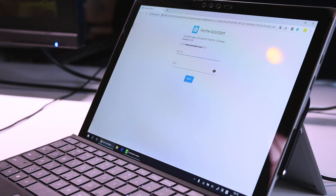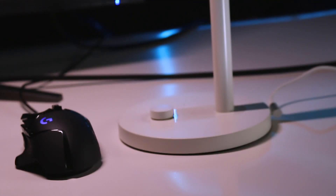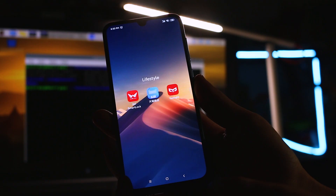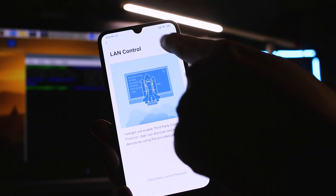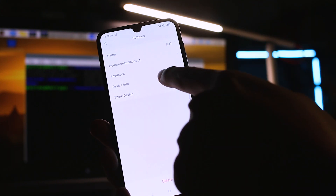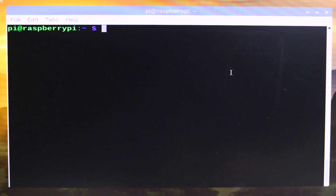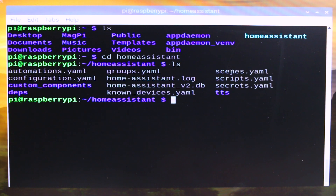We can now add a device to our Home Assistant. I'm going to connect my Meiji light to it and test it out. First, we need to set up the lamp — turn on the yellow light app and turn on the LAN control of the lamp. Then we need the IP address of the lamp in order to control it. Now we need to go to the Home Assistant directory and edit the configuration file.